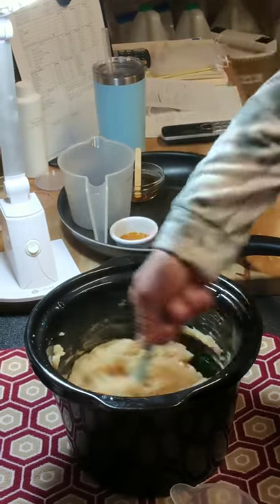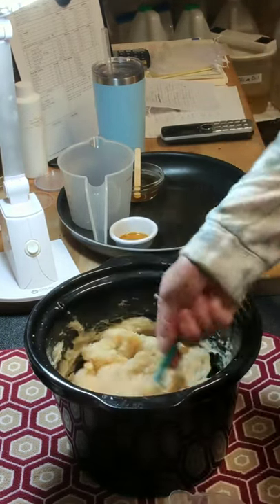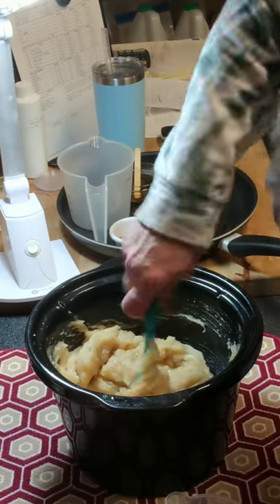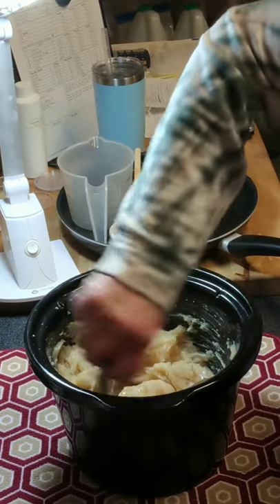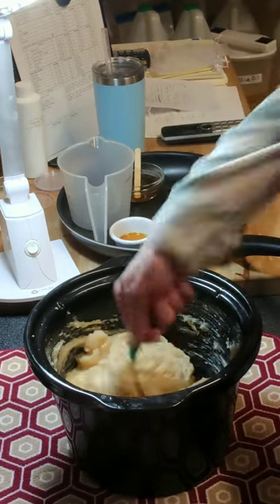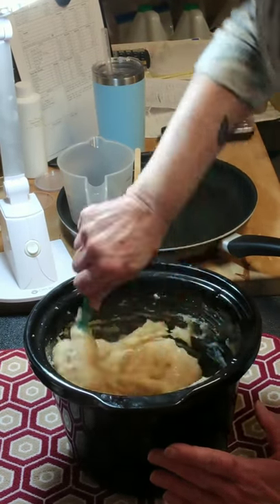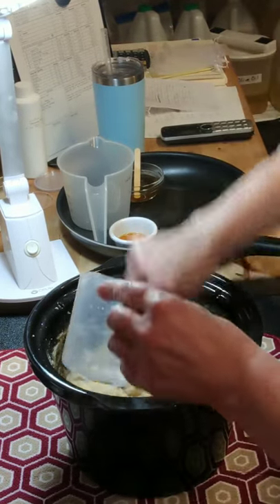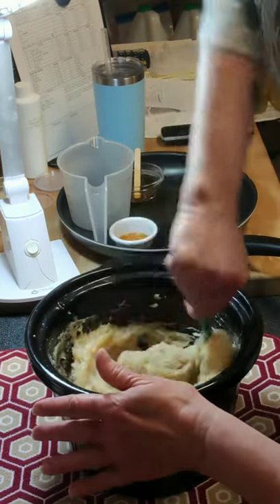Now I'm going to add my two ounces of coconut milk — it's been kept warm. I withheld this from my lye liquid. Make sure you get it mixed in thoroughly to keep from getting cooked milk pieces. My batter is hot but it's not going to hurt me because there is no lye left, so I have no gloves on.